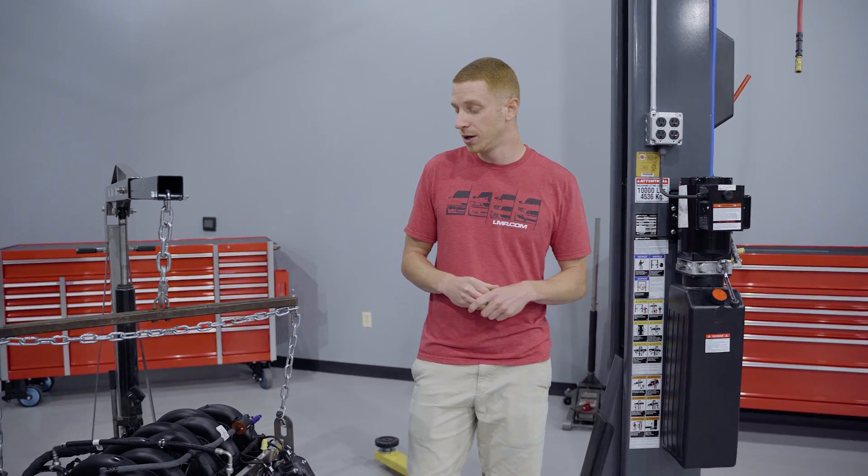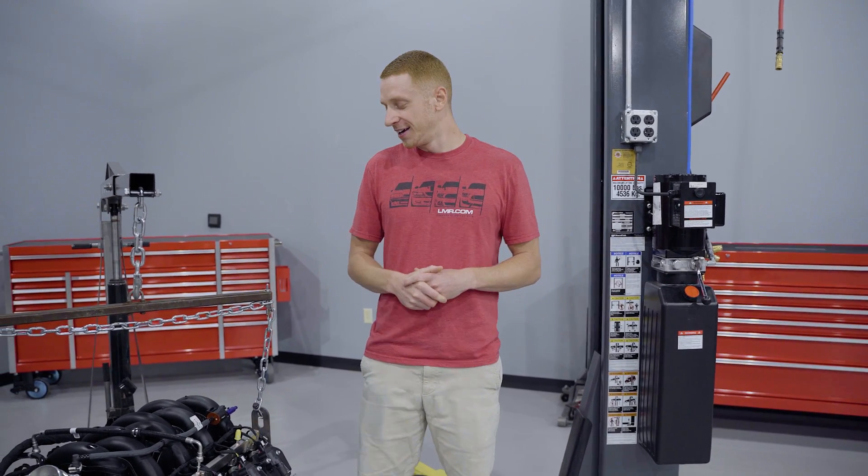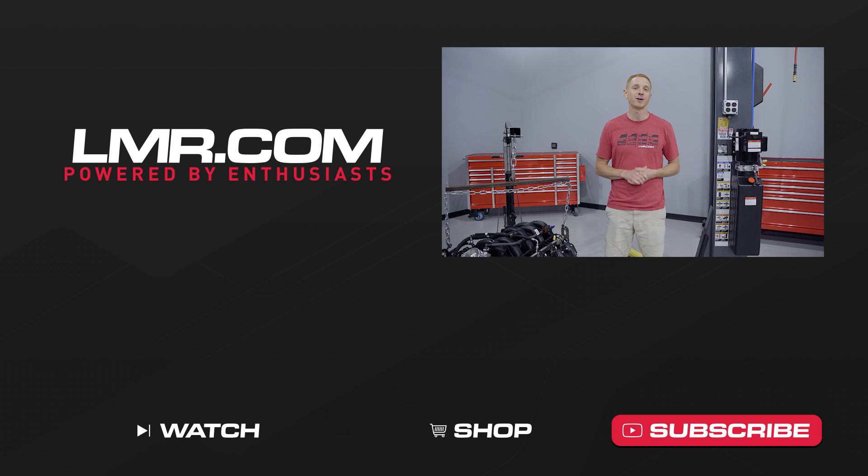You guys always do a fantastic job offering outstanding parts for all those crazy car enthusiasts. Hope you guys liked this video — if you did, give it a thumbs up, subscribe to our channel for more great content, and turn on notifications so you're notified every time we release something new. For all things 1979 to present Mustang and SVT Lightning, keep it right here with the real enthusiasts at LMR.com.